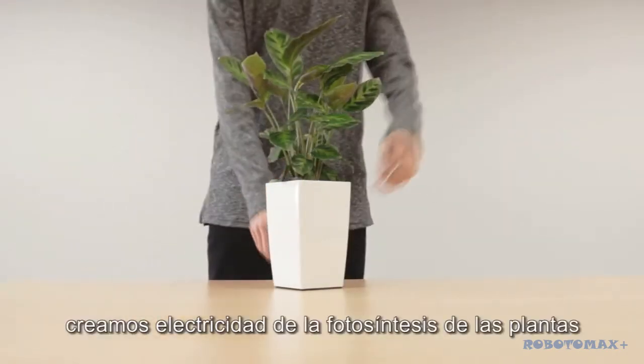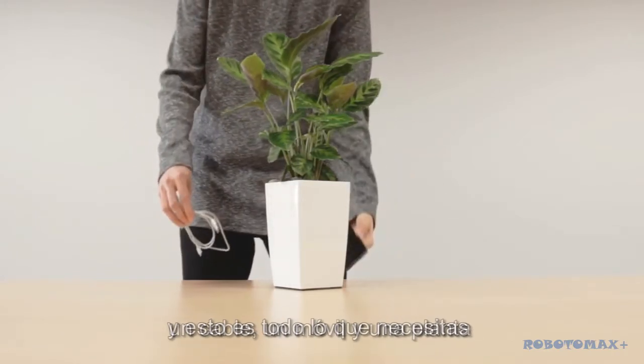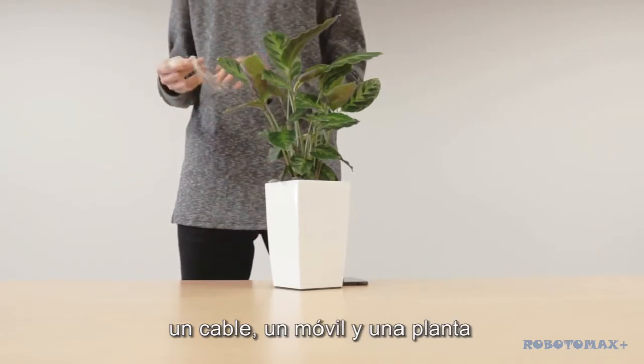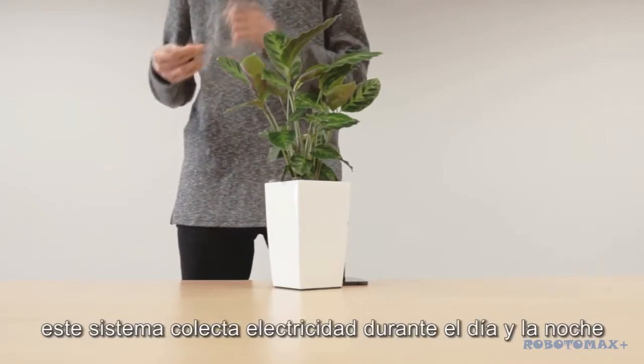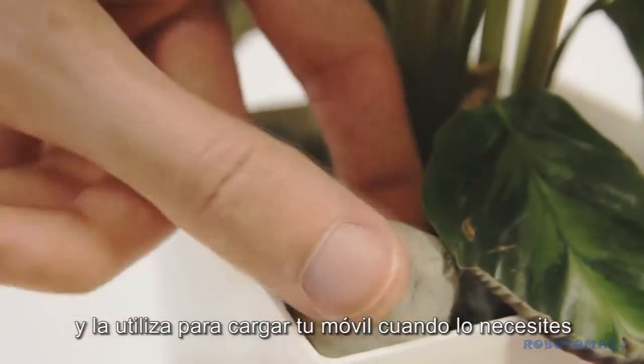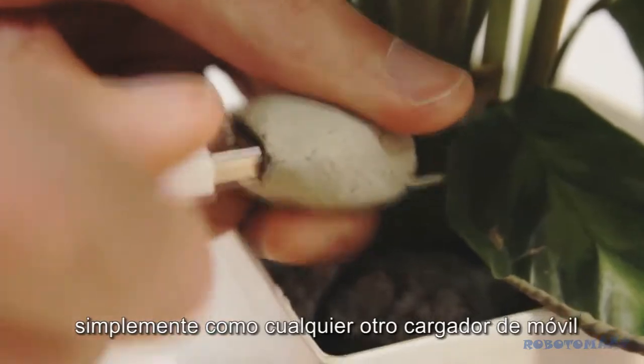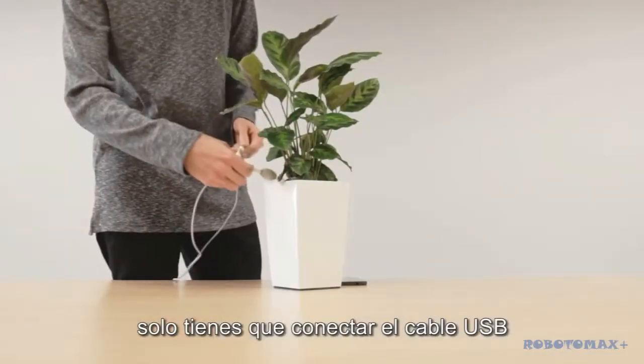We generate electricity from plants' photosynthesis, and this is all you need: a cable, a phone, and a plant. This system collects electricity during the whole day and night and uses it to charge your smartphone whenever you need it. Just like with any other phone charger, you just need to plug in the USB cable for the system to work.